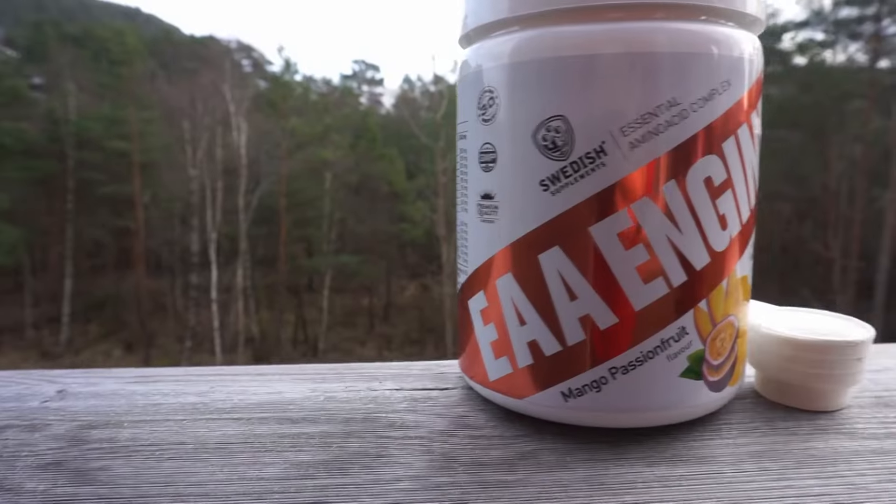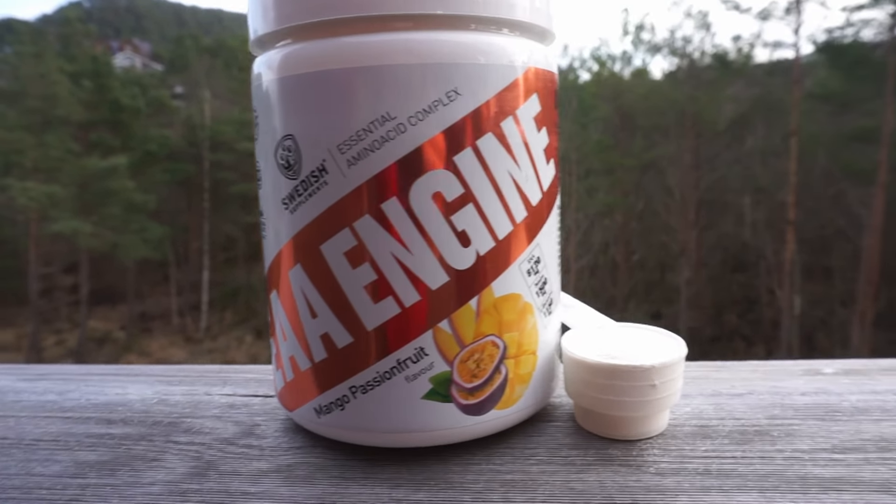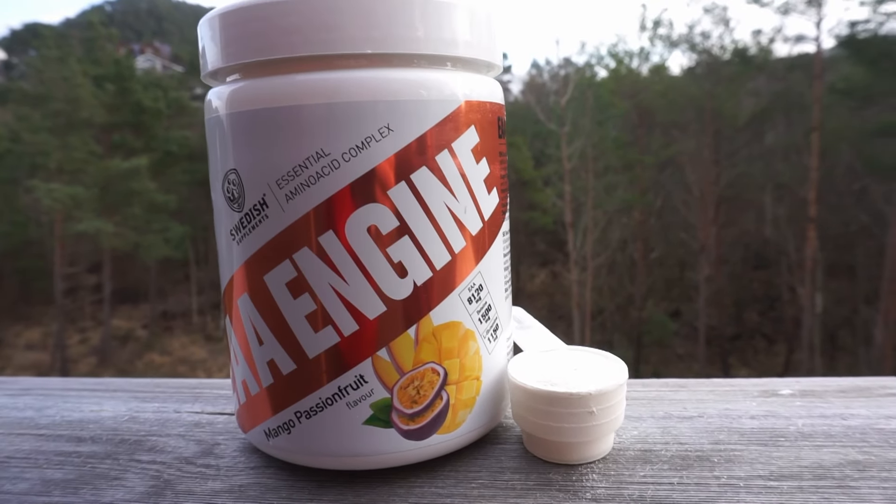Yeah, putting in about 450 milliliters — basically 100 milliliters more than before — so hopefully it's going to be a little more mellow in taste. The cola lime was a little bit too strong. There's a very fruity smell on this one.